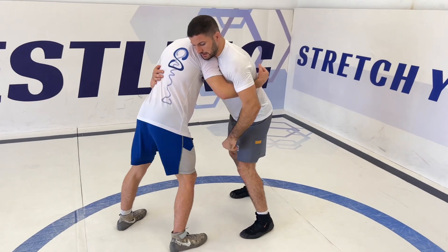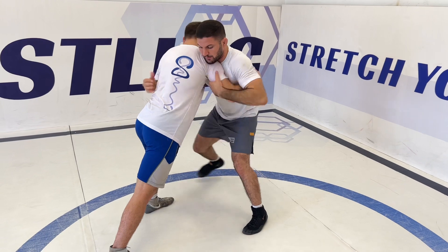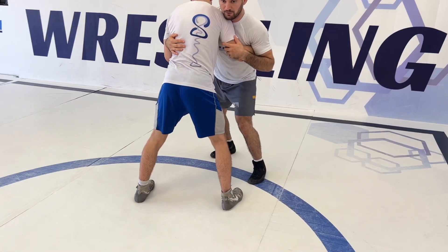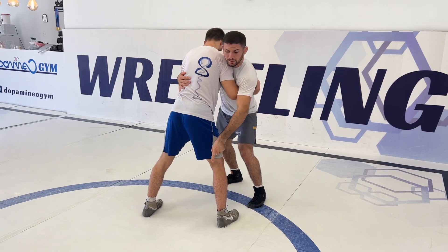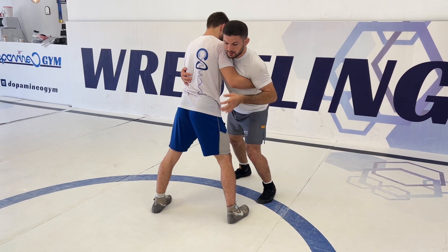The first thing I'm going to do is bring his leg forward. If he's back, I'm going to step, bring his leg, and from here I want to attack his leg. I'm going with my knee to the mat. When I go down with my knee to the mat, I'm going down with my head to his elbow and with my hand to his leg. All my pressure is going to be on his leg.